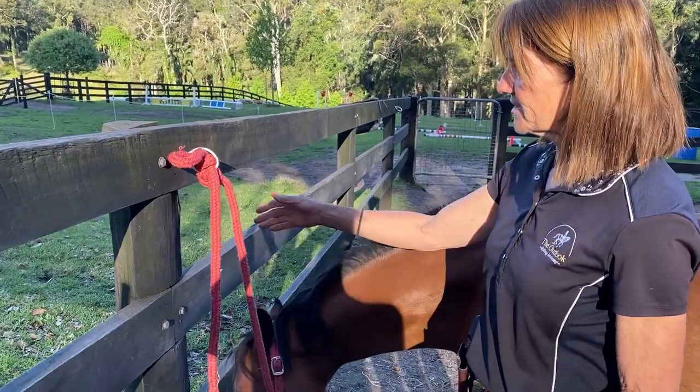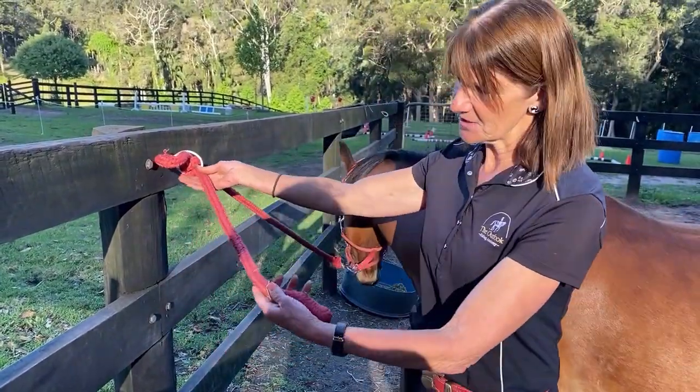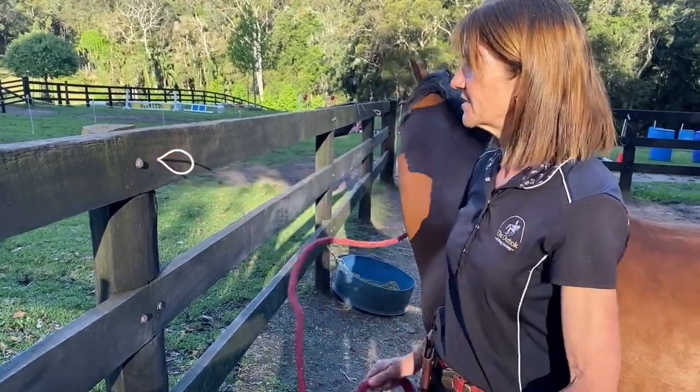But if I want him to be free, I pull from this side — the loose side — and he's off.